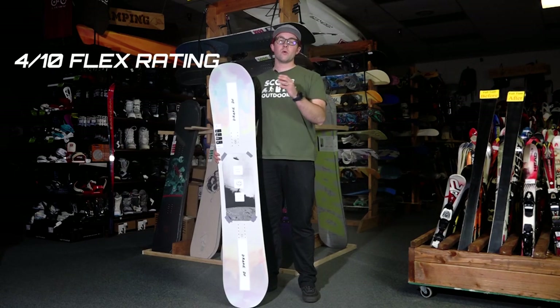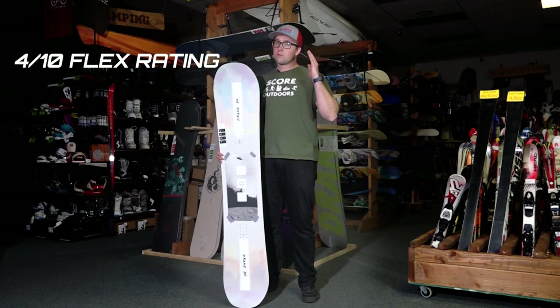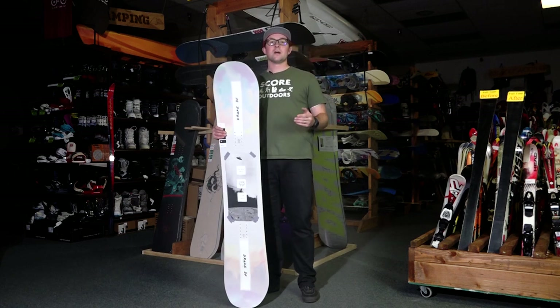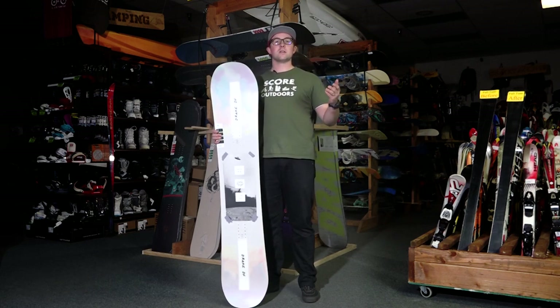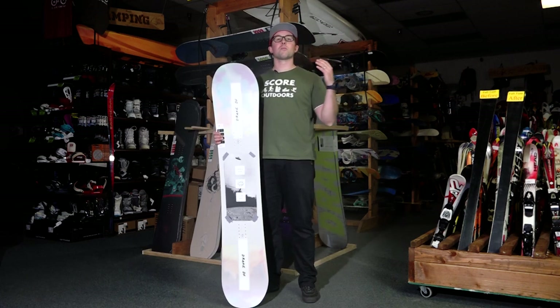The DF ranks 4 out of 10 for flex, so it is on the softer side. Great for beginners to intermediates because that soft flexiness allows for forgiveness and room to learn. Whereas a more experienced snowboarder is going to find that softer feel just more playful.